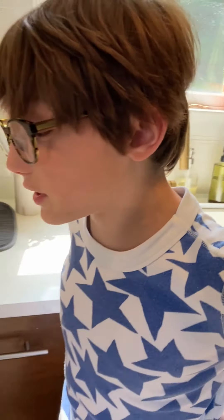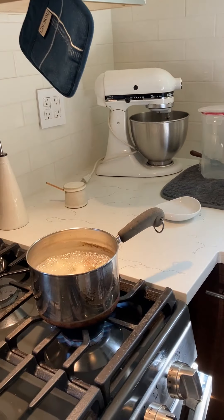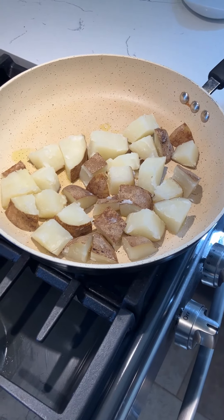We got our tails here boiling. The tails are ready — we've been boiling them for 15 minutes. We only need a little bit. I'm basically just making mashed potatoes.